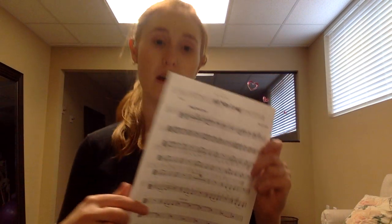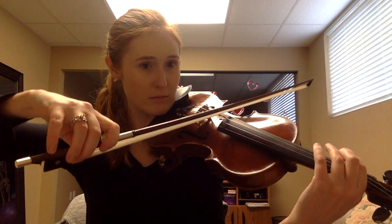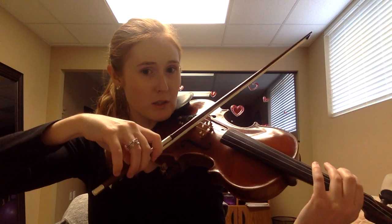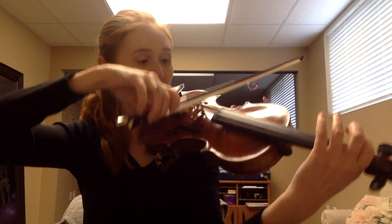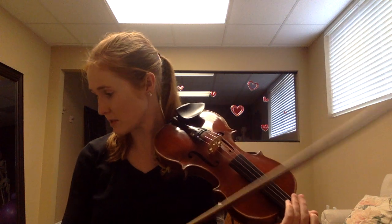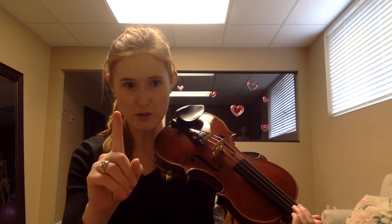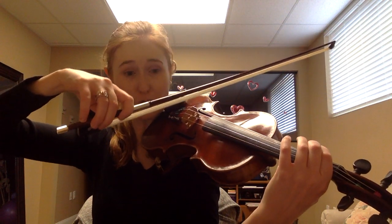What that means is you will do first finger on the G string, and you're going to pull the first finger back behind your tape. Sorry, I got a little squeaky — the instrument sounds weird today. So we're going to do an A-flat, just that once.